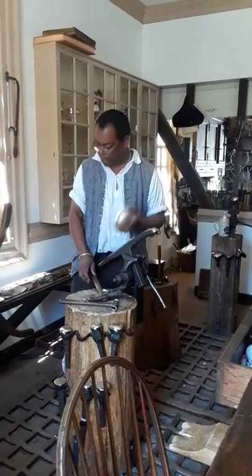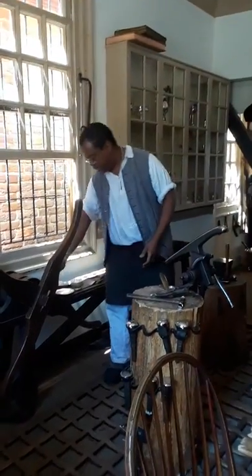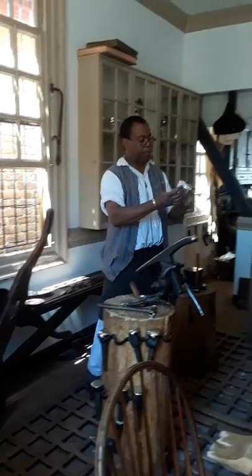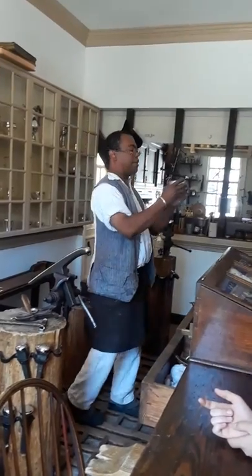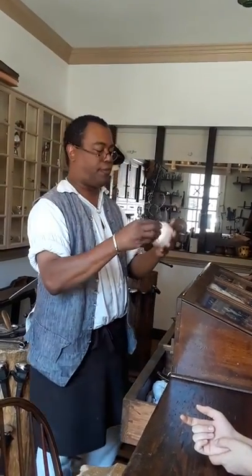Now this particular bowl here, I'm making a couple of them. This one here is a plain one, and then this one here I'm putting these lines in it. And then I have to file a design around the top and then I'll polish it. It's called a splatted bowl.